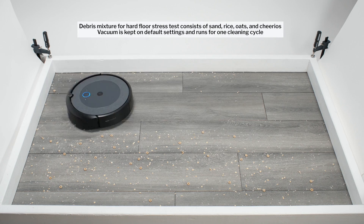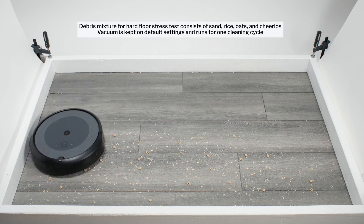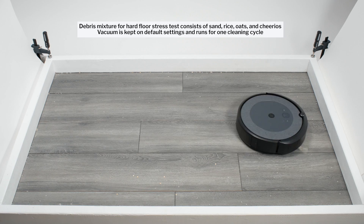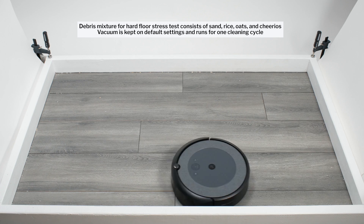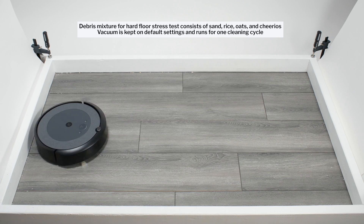In our hard floor stress test, the i3 once again picked up all debris types very well. Notice how it uses its side brush and especially repeated movement over the same areas to get a proper cleaning of most of this test area over time.